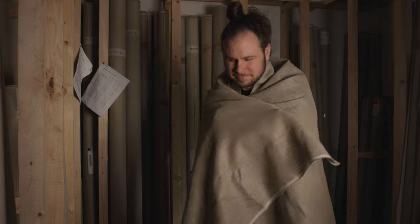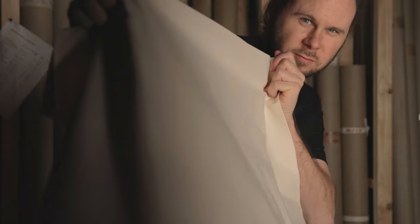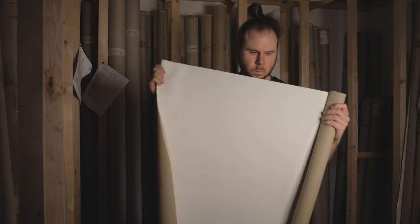Linen is the oldest and most classic fabric used in art. The main reasons to use it are its long lifespan and its natural color. It is also the strongest fabric available. Some galleries accept only paintings on linen, but our primed cotton is in most cases painted on the backside to imitate linen.